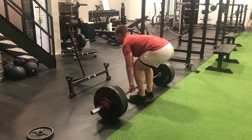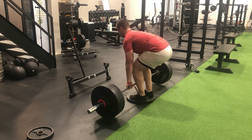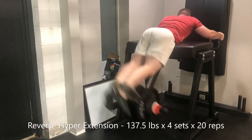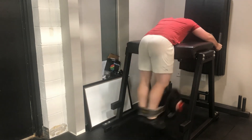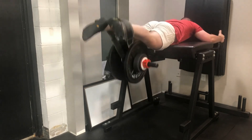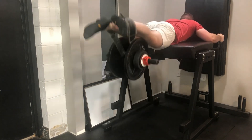Then a top-end set of deficit deadlifts — some form breakdown there that I'm not too impressed with — but 437 pounds for four reps, the most weight I've ever moved for four repetitions on the deficit deadlift variation, so we'll take it. Load management was on point. Wrapped up with 20-rep sets on the reverse hyper, and that's a wrap on the week.